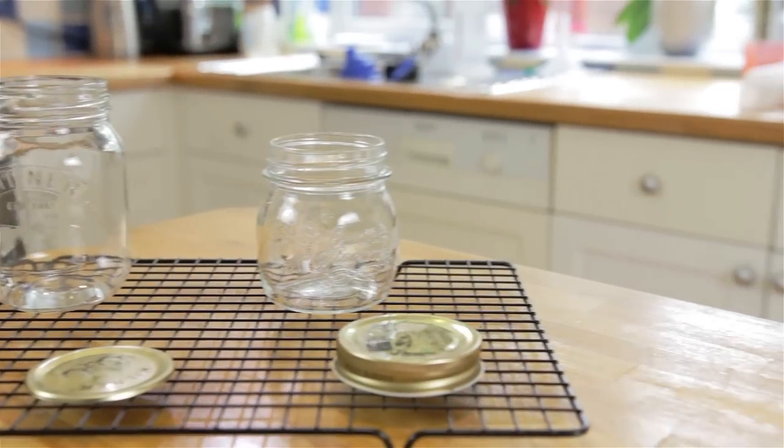While your caramel is cooling, sterilize your jars so you can keep the caramel for longer by washing them in very hot water and popping them in the oven for 10 minutes at 120 degrees. For other temperatures they'll be listed here.